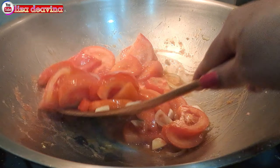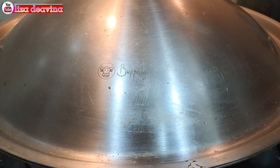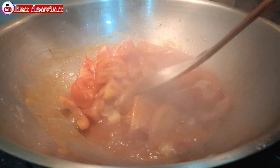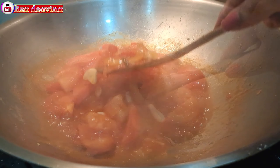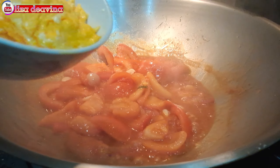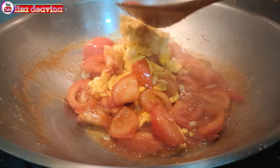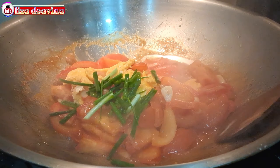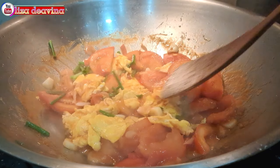Aduk sampai merata supaya bumbunya tercampur dan meresap. Setelah bumbunya tercampur, kita tutup dan masak sampai matang. Setelah tomatnya sudah matang, tambahkan telur yang sudah kita goreng, aduk-aduk supaya tercampur. Tambahkan pula daun bawang iris, aduk-aduk lagi supaya tercampur dan berbau harum.